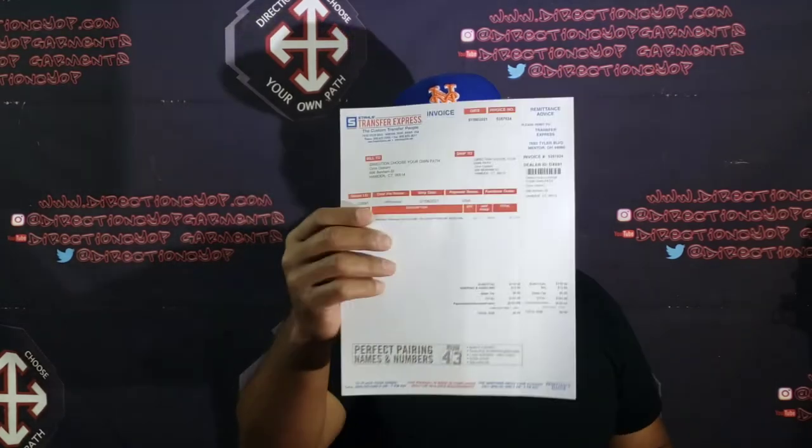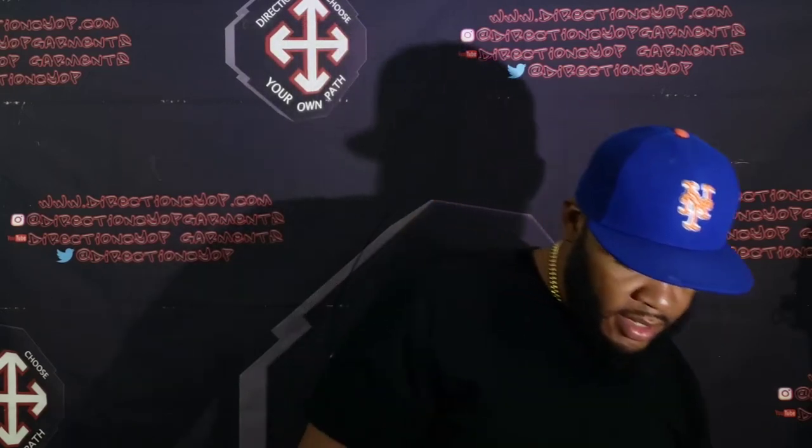Alright, so inside the box we got some paperwork stating what I purchased and how much it cost, and a nice little pamphlet showing what the company offers.